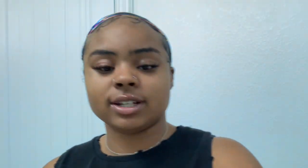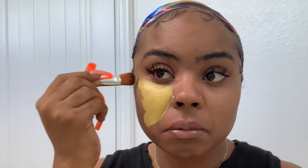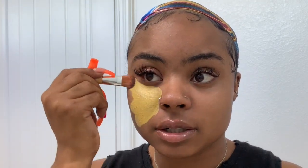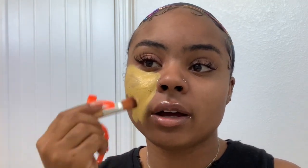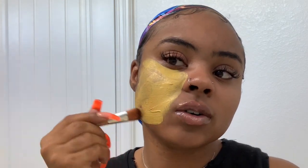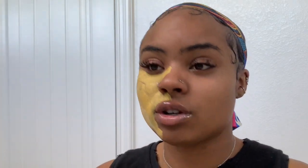This is what it looks like on the inside. We're gonna take the brush and apply it. I just got my nose pierced so we're gonna kind of avoid that area. And it smells so refreshing!